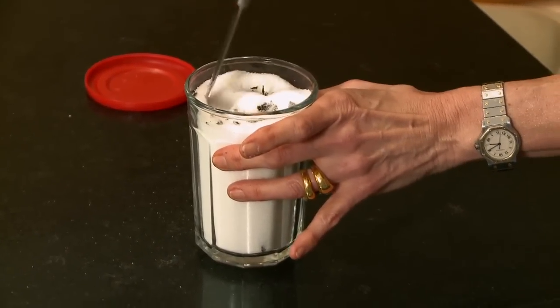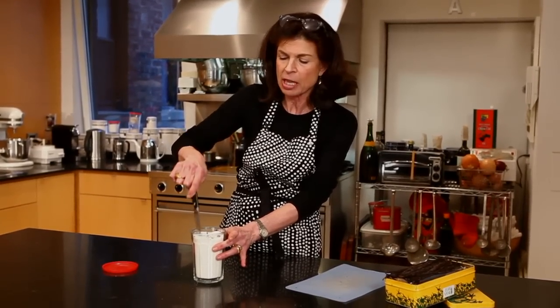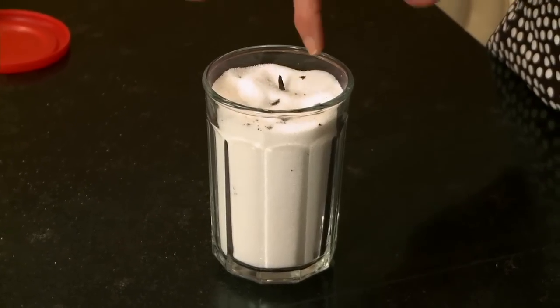If you make this much of it, it's fairly expensive because each vanilla bean is a few dollars — maybe two or three — but that one vanilla bean could flavor maybe five or six times as much sugar. And once you use the sugar up, you could just keep reusing the vanilla bean; it will flavor indefinitely. Plus, if you're using vanilla beans for anything else like ice cream or a custard sauce, you could add those used pods to your vanilla sugar, and you never have to buy a separate one for it.